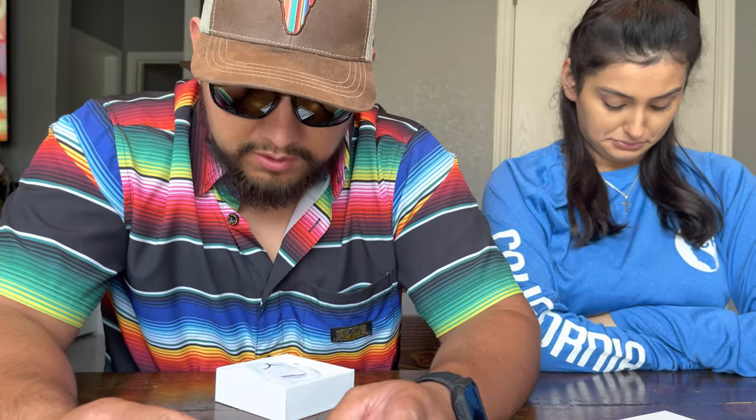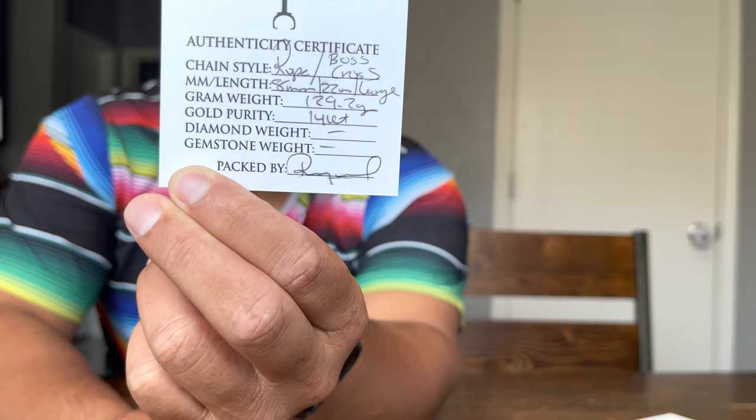I got a large boss cross — same as Alan's, just a bigger version of it — with an eight-millimeter, 22-inch, 14-karat rope chain. So that's that, and I'll tell you what, it's got some weight to it.